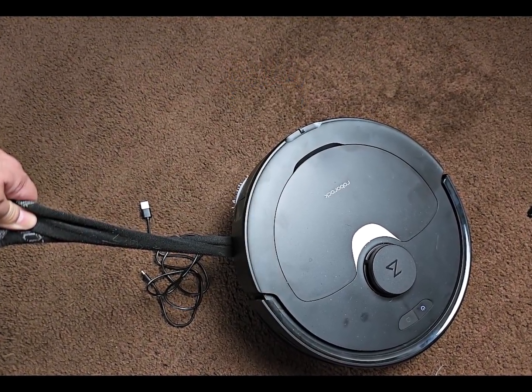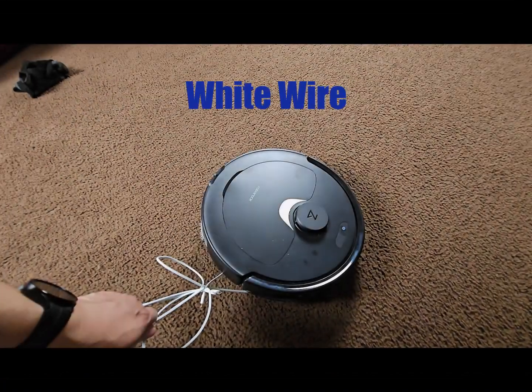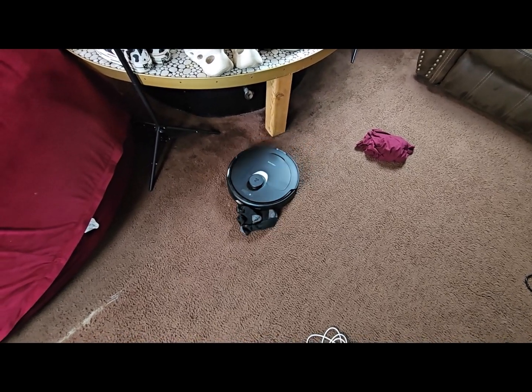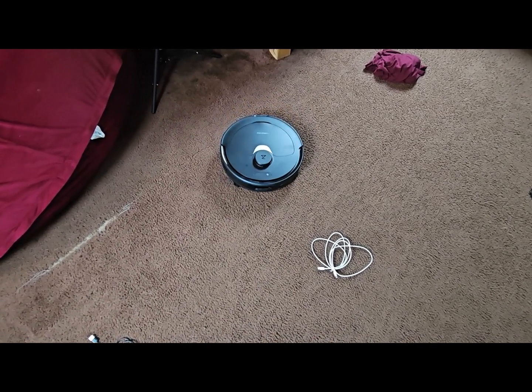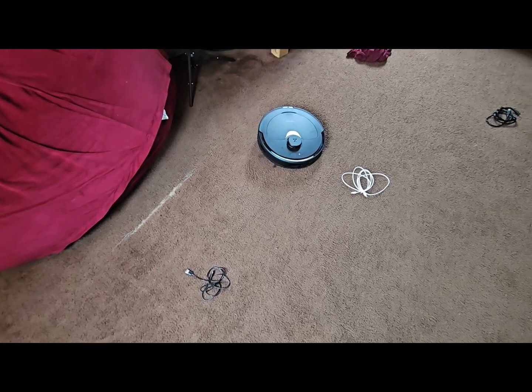Hey everyone, DJ back with a new video. I made this video specially for you — there were several requests to have a video that would show how the Q Revo could handle clothes, socks, wires, white and black wires, and just kind of see the overall obstacle avoidance of the Q Revo.